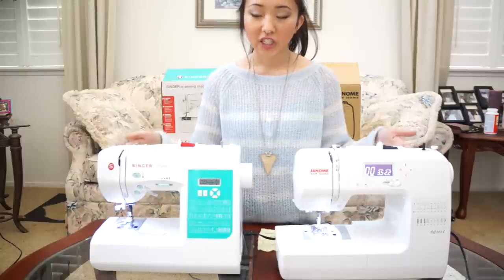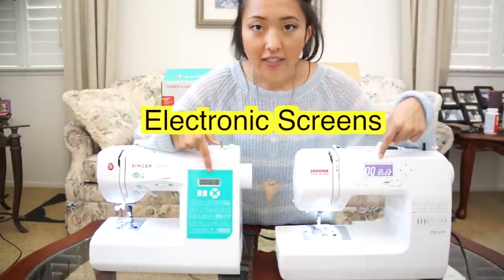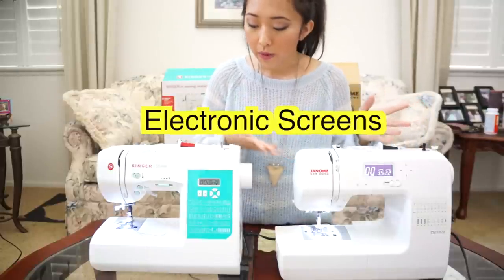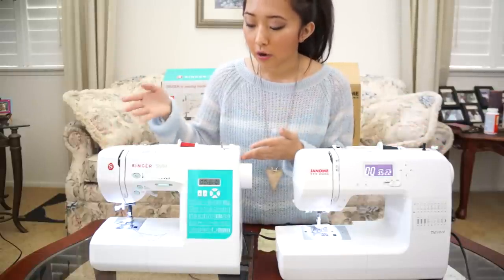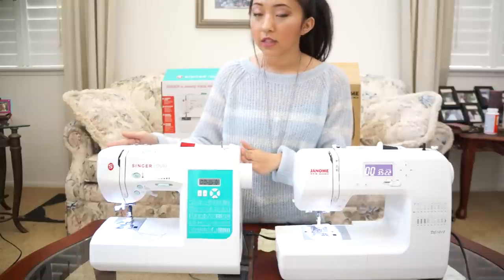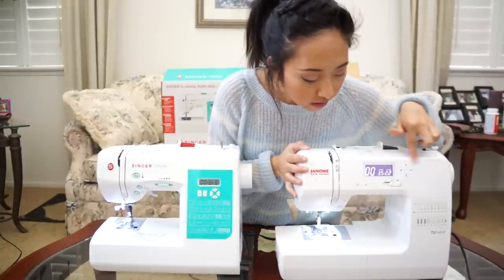The next feature I wanted to talk about was the LCD screens. As you can see, the Janome New Home is a lot more lit up compared to the Singer Stylist. But if you don't really care about how bright the screen is, then the Singer Stylist will be fine for you. But I really like how easy it is to see everything on the Janome.